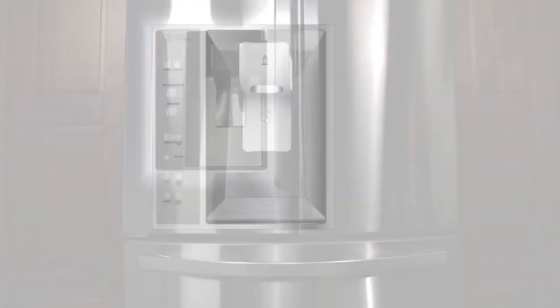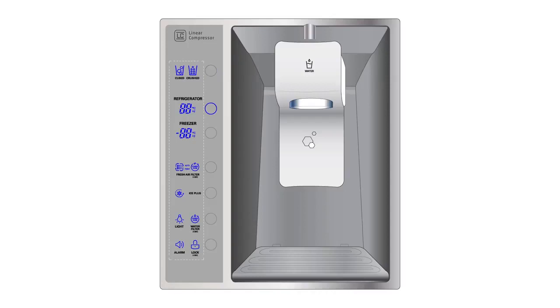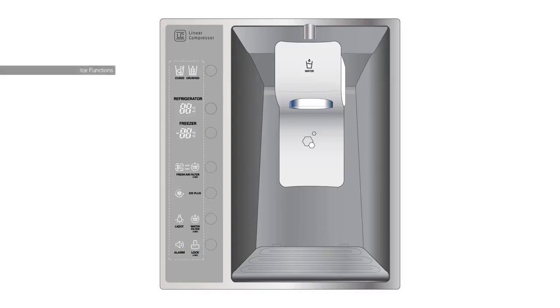Many of the adjustable settings for your LG refrigerator will be located on the electronic control panel, which is located on the exterior of your refrigerator. There are two ice functions available for the LG refrigerator. When you press the ice selection button, the cubed or crushed ice indicator on the LED display will illuminate. You can proceed to dispense ice after you've made your choice.